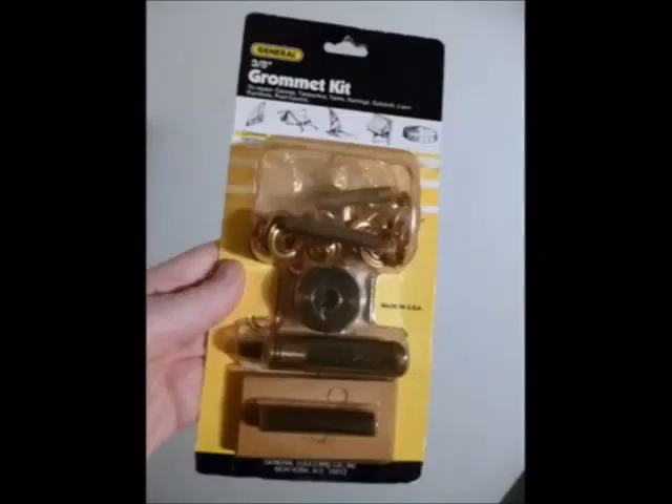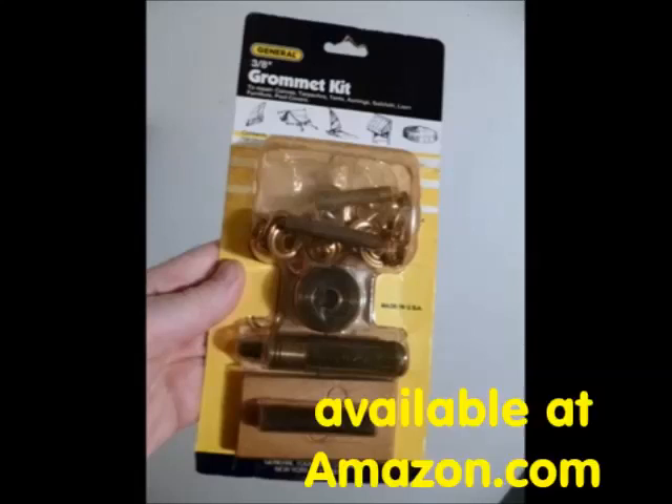I used grommets with a 3⅛ inch opening. You can get a kit at Home Depot — ask at the front desk where they keep it.